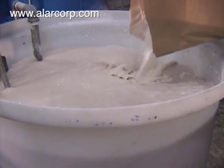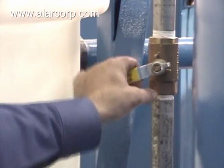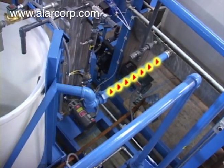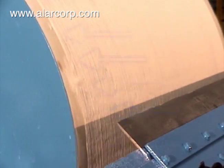The operator charges the pre-coat tank with filtering media called diatomaceous earth, or DE. The DE slurry overflows into the filter pan, and the vacuum draws the DE filter media onto the cloth.